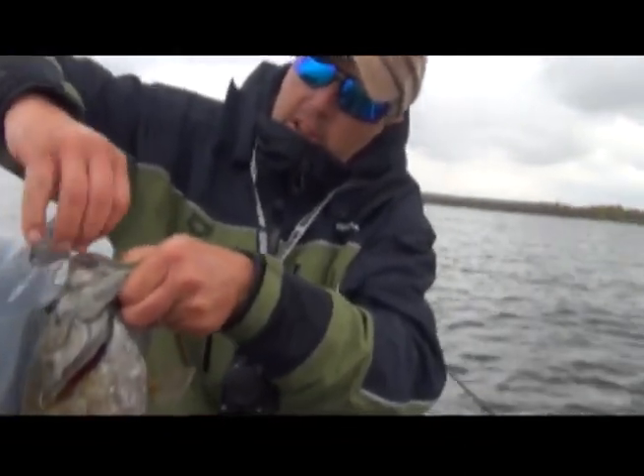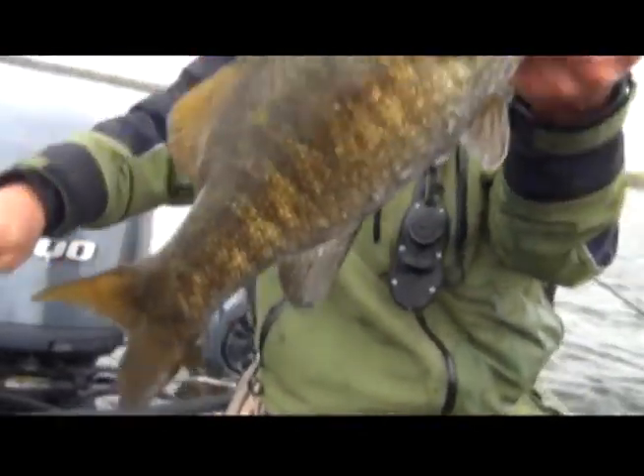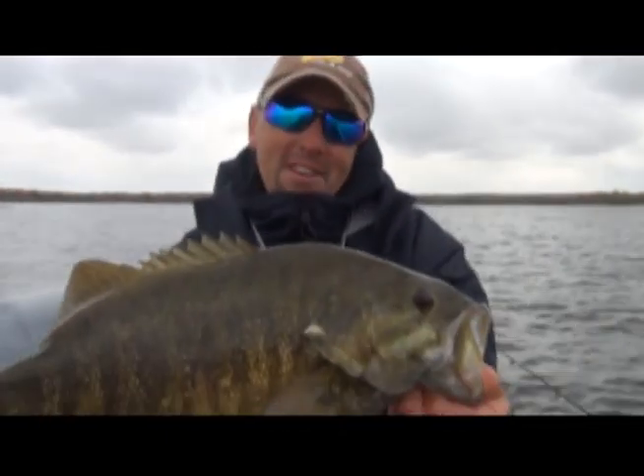And that's a cookie-cutter smallmouth bass. We've been catching fish after fish, cast after cast, just like that.